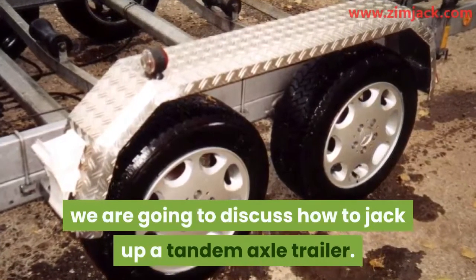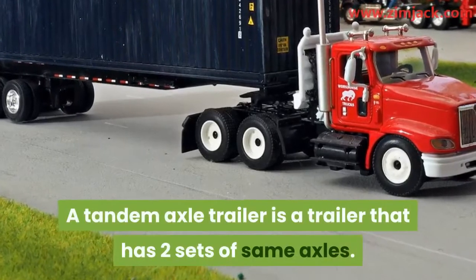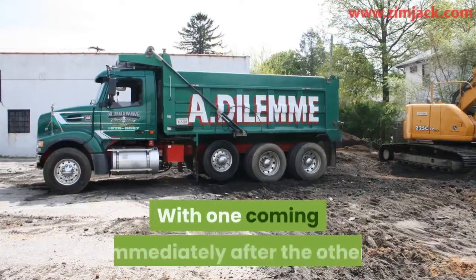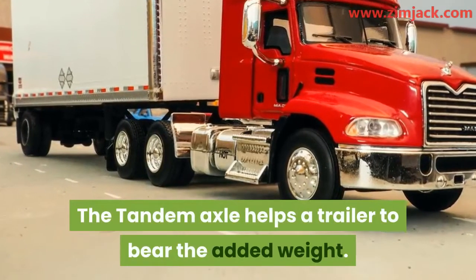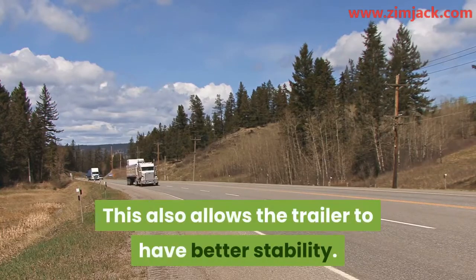In this video we are going to discuss how to jack up a tandem axle trailer. A tandem axle trailer is a trailer that has two sets of same axles with one coming immediately after the other. The tandem axle helps a trailer to bear the added weight and also allows the trailer to have better stability.